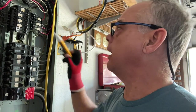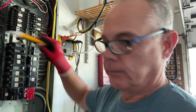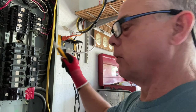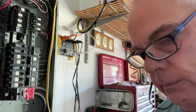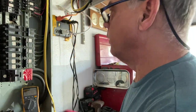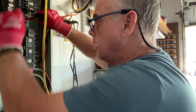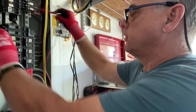If you're not confident with a non-contact tester, use a multimeter, because sometimes a well-insulated wire will not allow the tester to work. On the two main bus bars — nothing. Neutral bus bar — nothing. So we're good there.